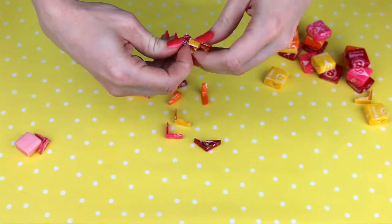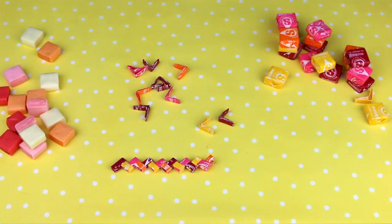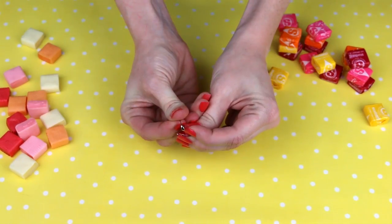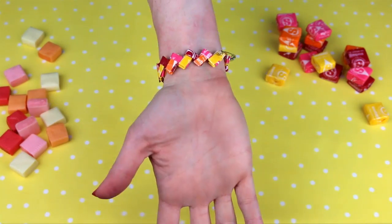You're gonna eventually make a cool little zig-zag wrapper chain that's gonna go around your wrist once it's long enough. Then grab a safety pin, insert it to one side, connect it to the other. And there you go — 90s jewelry.